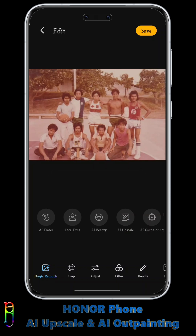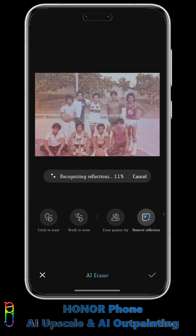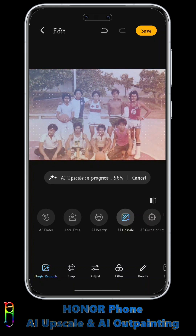But really old photos like this, especially with a very warm exposure, the AI can only do just so much. So as an additional tip, I suggest going to AI Racer, then apply the Remove Reflection function here. This will help remove the cloudiness in the photo, make it clearer, and pump up the colors a bit. Now let's apply AI Upscale again.